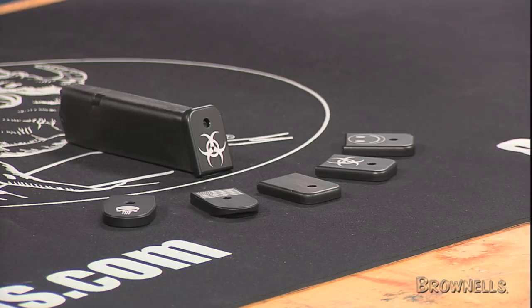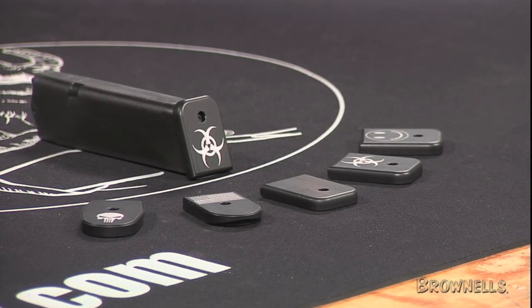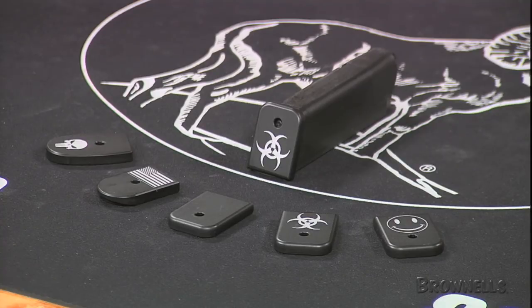Tactical Supply magazine baseplates with custom logos are made of 6061 T6 aluminum, are hard coat anodized, and come with a matte black background color. The etchings appear as a light gray color. The baseplates slide on and off the magazine body just like factory plates, making them easy to remove for cleaning.